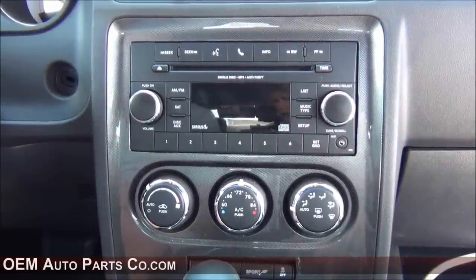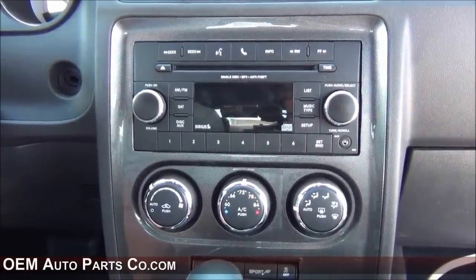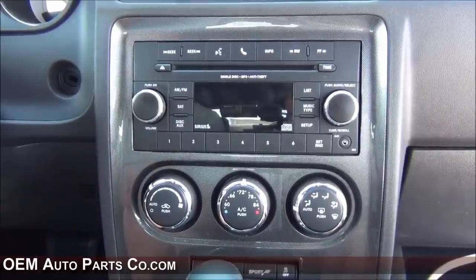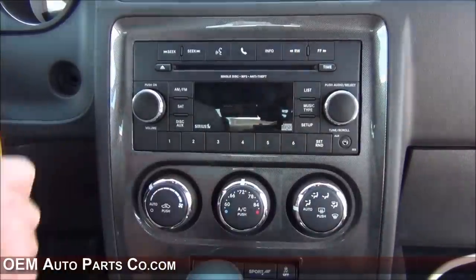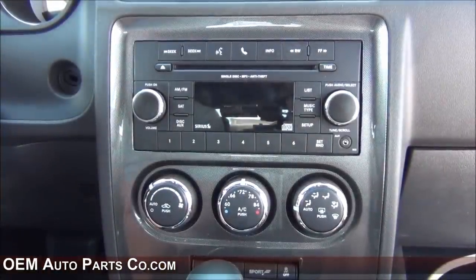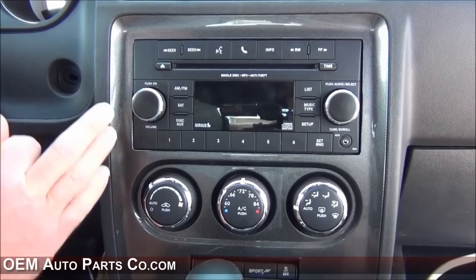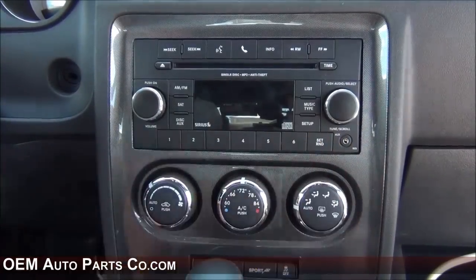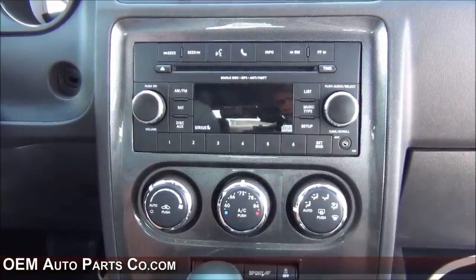Hey guys, my name is Doug with OEMAutoPartsCo.com. Today we're working on a Dodge Challenger and I'll be demonstrating how to install a MyGig radio. If you don't have a Challenger, don't worry — once you remove your vehicle's bezel, the installation process will be the same. Most bezels are held in by clips and maybe a screw or two. In this particular situation, the Challenger is only held in by clips. You can go to our website to see your vehicle's specific installation procedure.